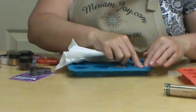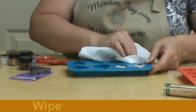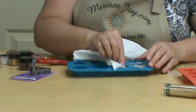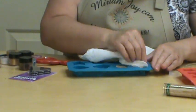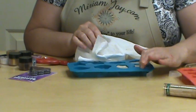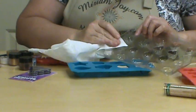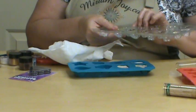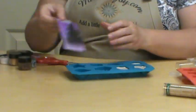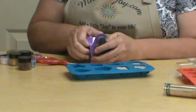Now, while these are still setting, I'm going to remove the oil especially where I'm going to put my magnet. I'm going to use heavy-duty magnets because these are going to be a little bit heavier — they're not real nice and light, they're a little bit heavier. You can get them from the craft store or Walmart or different places like that.